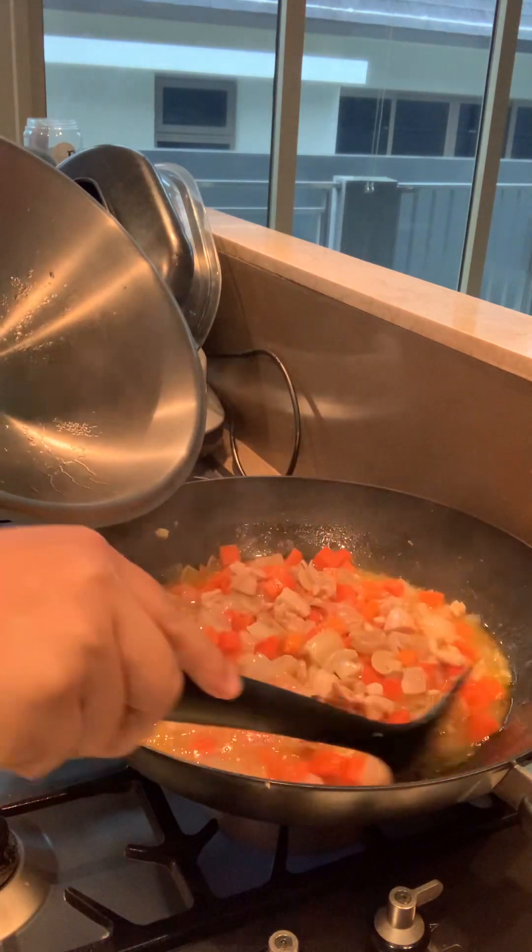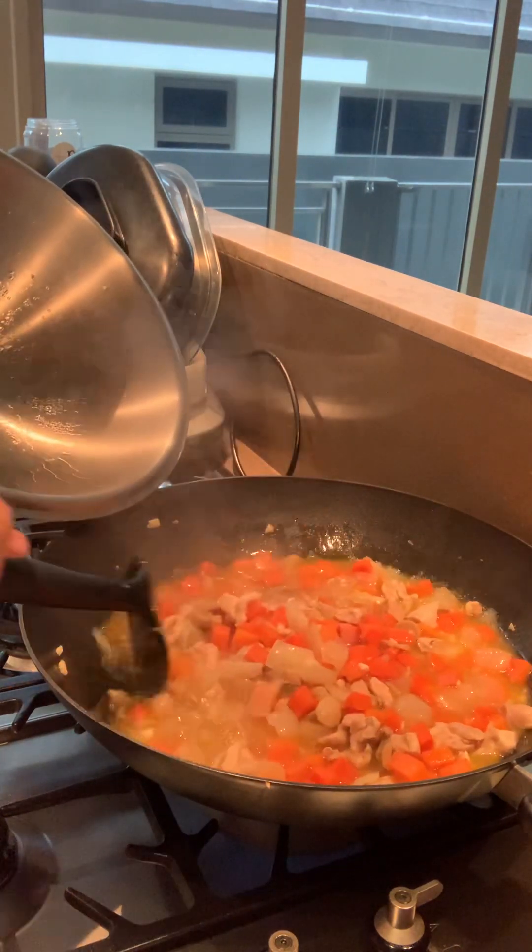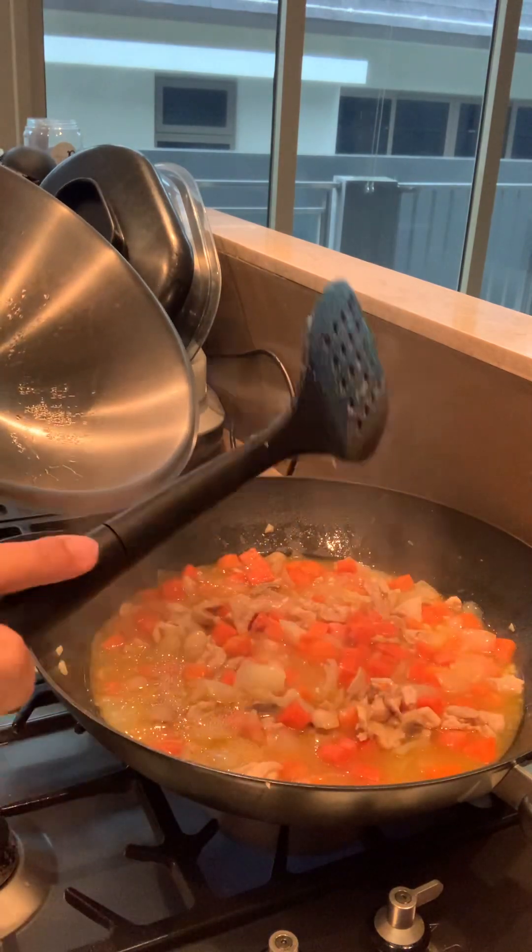Now we'll start the meat with the pot. It's a teaspoon of sugar. We're about to bring the milk to the pot. And now we'll start — it's the right thing.